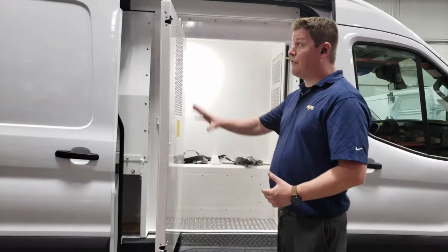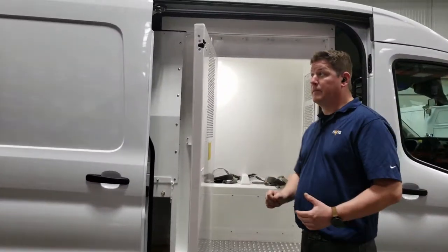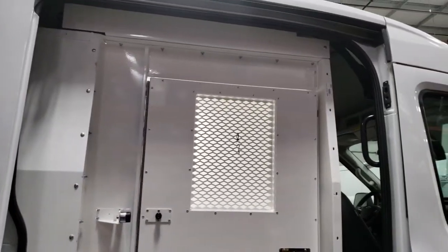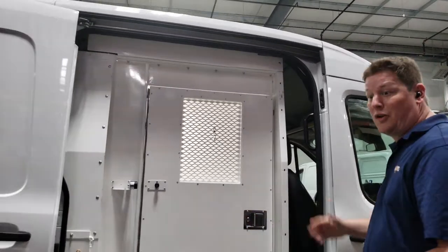All of our doors have a dual latch system, top and bottom, to make sure that the door seamlessly and securely closes and will not come open no matter what's going on inside.